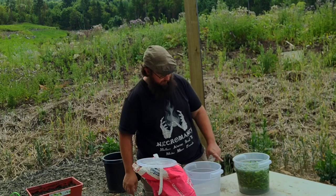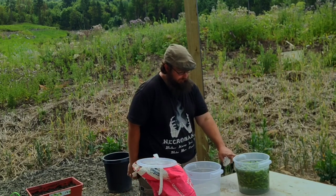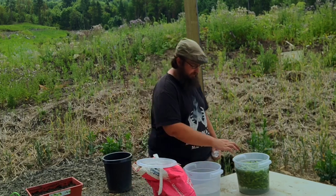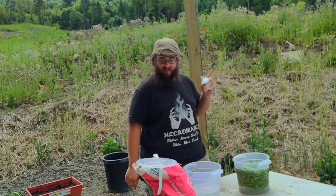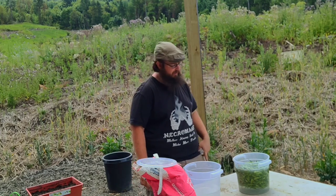What I went ahead and did is add some fresh water on top of my salt and radishes. I filled it up to about the 4-quart mark, just enough to cover the radishes.